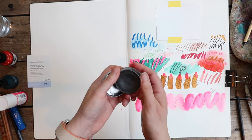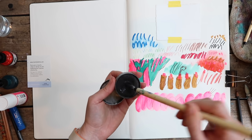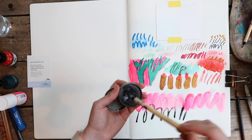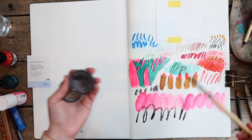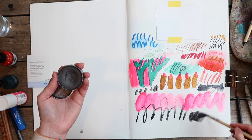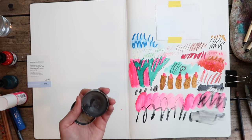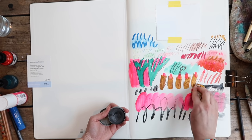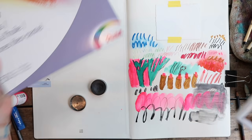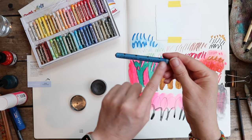I also wanted to try the ArtGraft watercolor graphite — I love this stuff. It's like amazing on smooth paper. I'm really liking this. I did some more wiping out just to see how the paper holds up, and yeah, it handled that well. I didn't try wax pastels yet, so let me go get those.